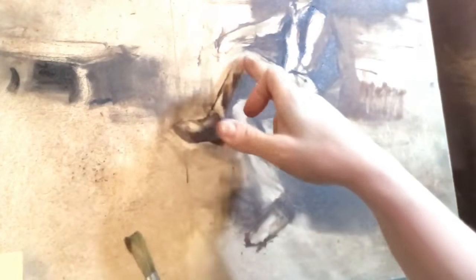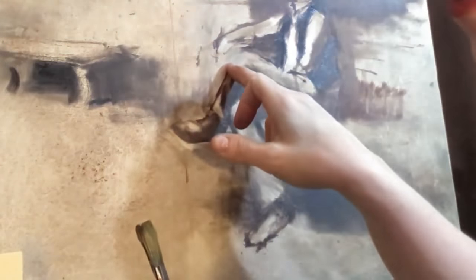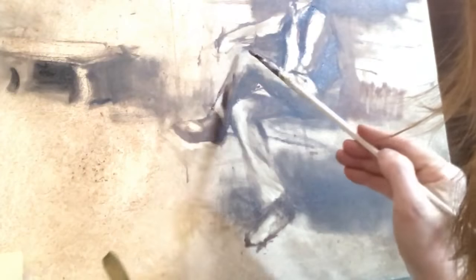I didn't say I was going to talk about edges much, but his knee right here pretty much is a lost edge, so I kind of just wipe that out. I'll put that right back a little bit. So, made tracks today.